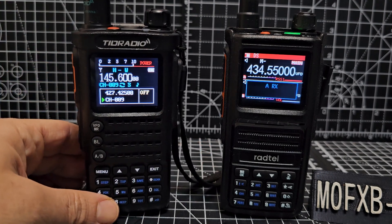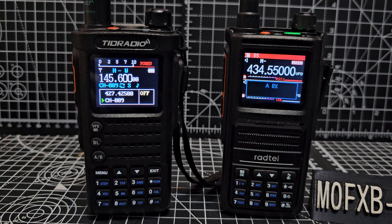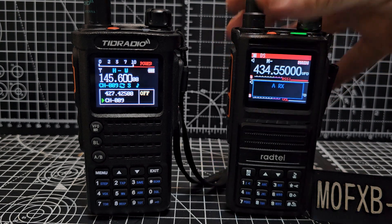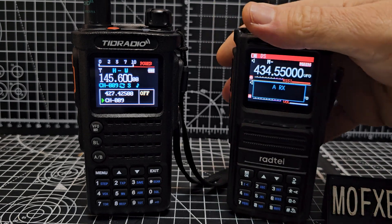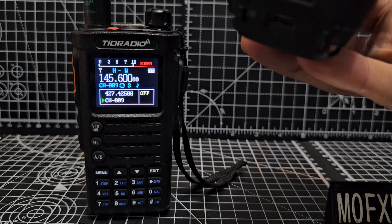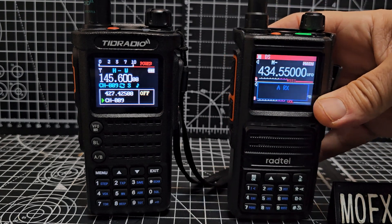It's a very nice set at about £37 delivered. Why would you go for the TID model? Because it's Bluetooth programmable — you add an app to your phone and program it via Bluetooth. We also have the Radtel 470x, which is also Bluetooth programmable and has USB-C charging at the bottom.